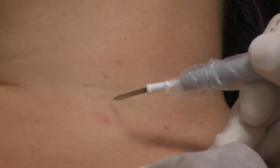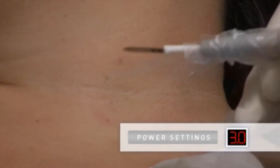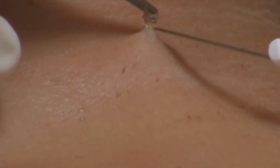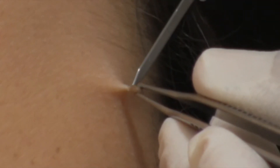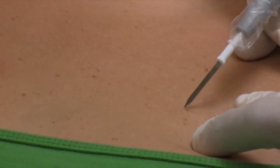To remove skin tags, we will electro-desiccate lightly at a power setting of 1 to 3 watts. A fraction of a second is all it takes, and then the tag will blanch and can be removed. It is also possible to leave the tag, and it will fall off in a few days. Here are a few examples of skin tag removal.